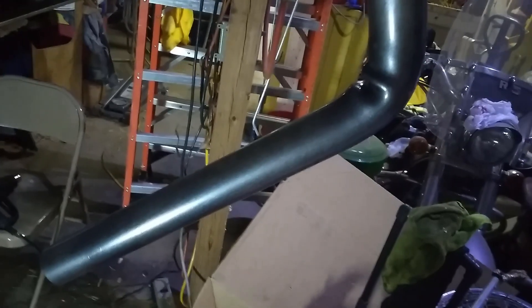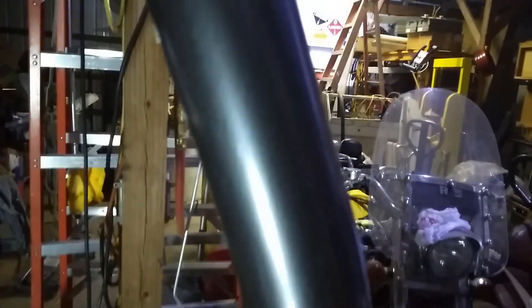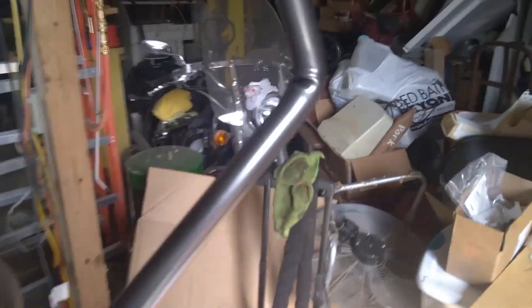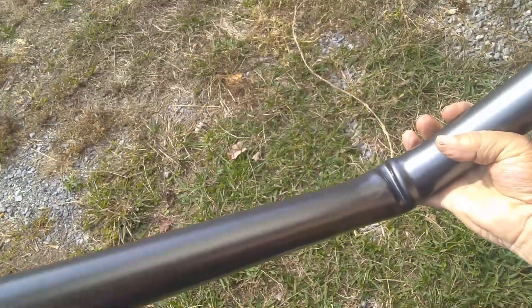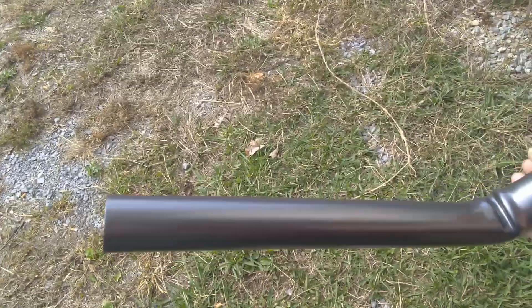We've got four coats on here now and I'm impressed with the way this has turned out. That looks pretty doggone good. I'm going to let it dry overnight, and then tomorrow we'll mount it. Okay, here we are the next day — oh yeah, this looks good. Check it out here in the sun. I like the way that turned out.